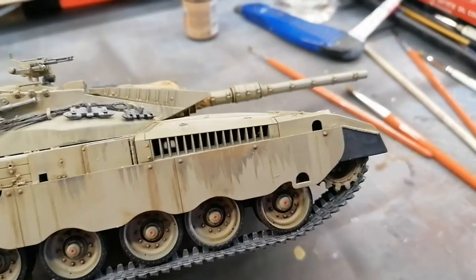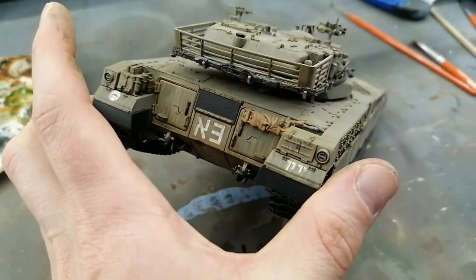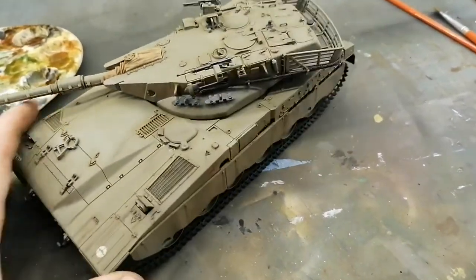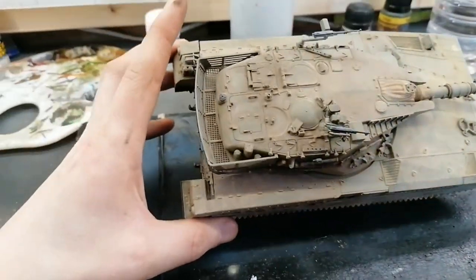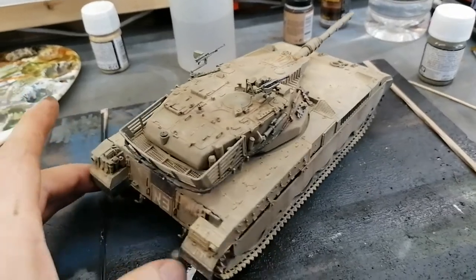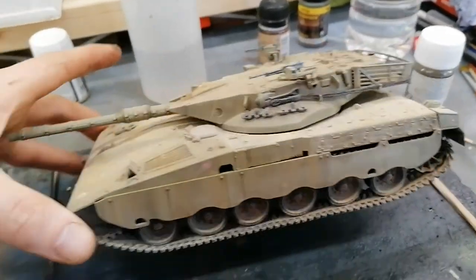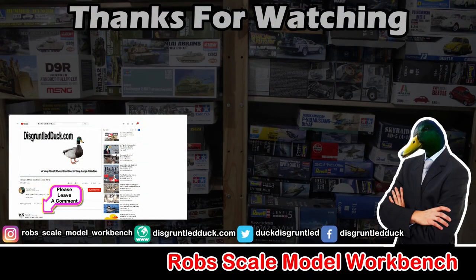This has come out looking really quite nice - it's been another great build. All I want to do now is just a little bit of light pigment play, see what I can do, and stick those aerials on - I think this one is also going to be done very soon. I've gone over with all of those pigments - it looks all right, I'm quite happy with this. I'm going to stick these aerials on now, and yeah, this one we're going to call done as well. Happy days! Don't forget to hit the subscribe button, give the video a thumbs up and leave a comment.